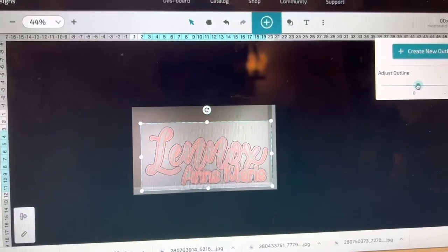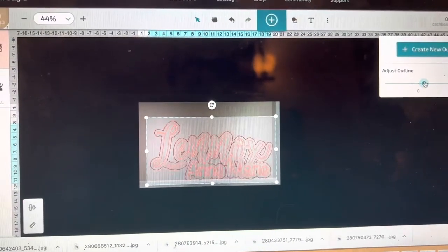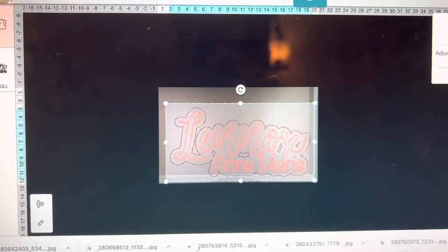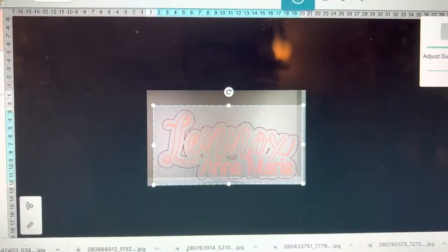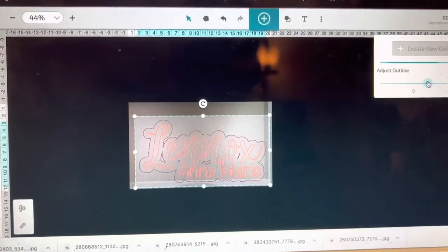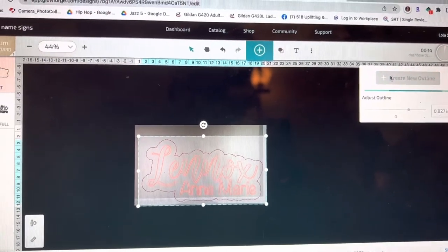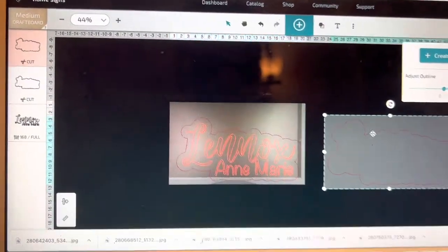And you can adjust the size to whatever you would like. We're going to make them a little bigger because we don't want any of these little spaces that you see here in our name where it would look a little funny. It's nice that you can just adjust it — and there we go, that's probably a good size. So you can create a new outline and we're going to get rid of this inner one here.